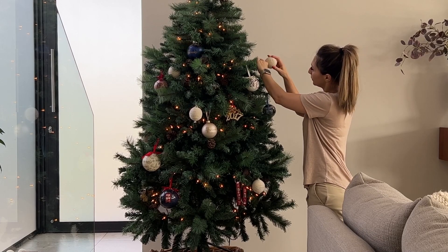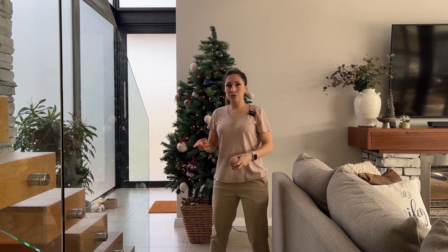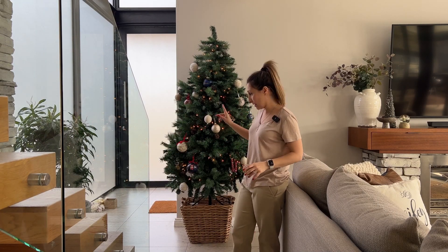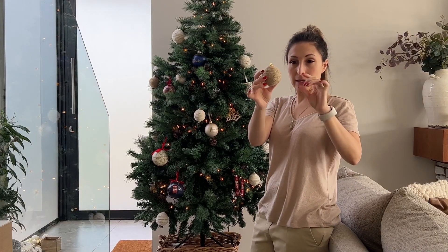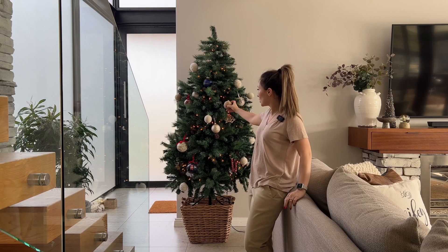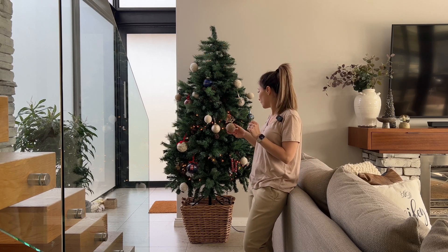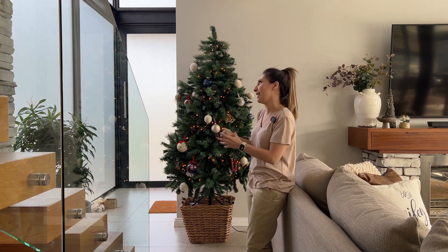This one broke also! I've got a lot of white baubles, so I'm going to put these twine-type baubles that we made close to the white ones so that there's some contrast and you don't put too many whites together.